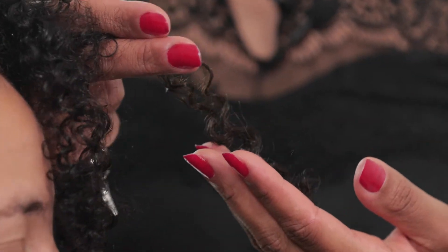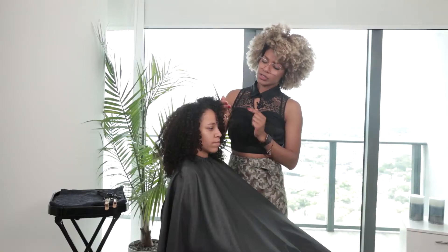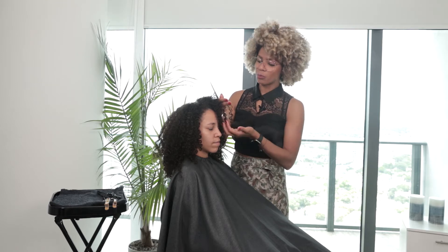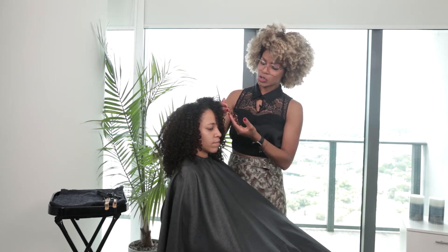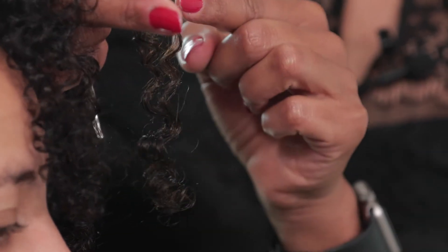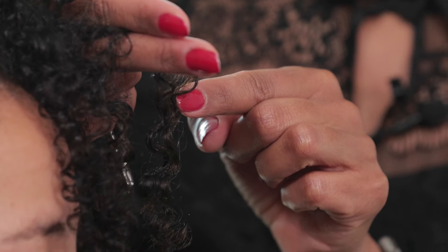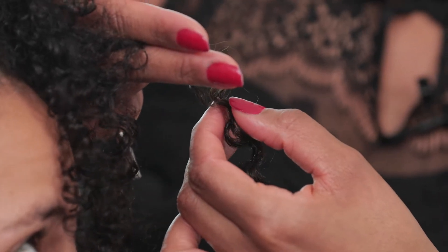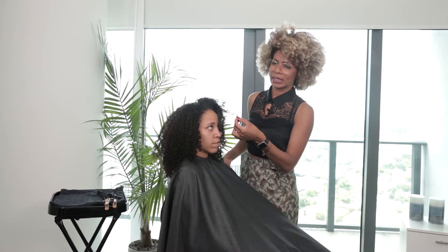Let's talk about something really important before you start cutting curly hair. Curly hair has a personality — it goes in a spiral and moves around naturally. So make sure when you cut the curls, you don't cut it right when the curl is turning or spinning around. Normally what I do, I try to cut it right when the curl ends its spin.